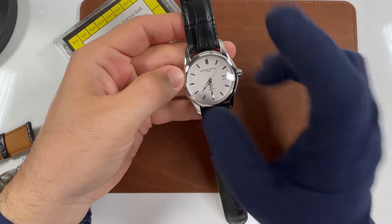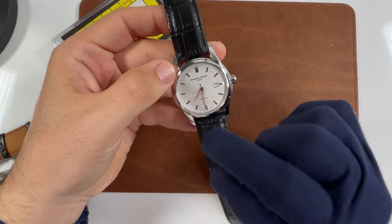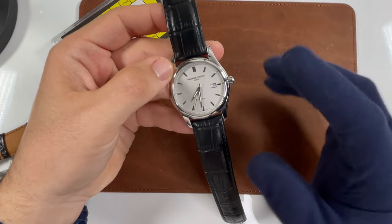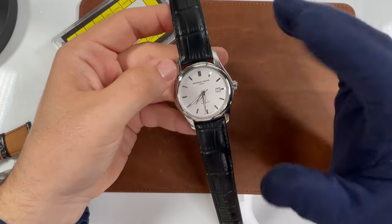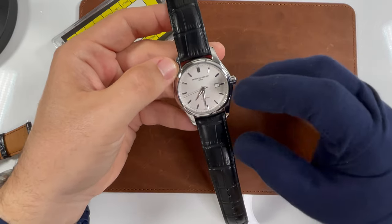Now, they did make a version of this watch in 40 millimeter, but this is the larger at 43 millimeters. Now unfortunately, this watch has an odd 23 millimeter lug width, so that makes it difficult to find straps. But there's another problem with this watch, which is getting a strap that fits correctly.